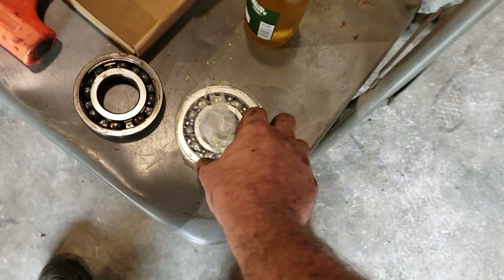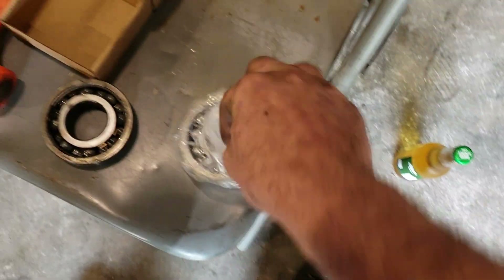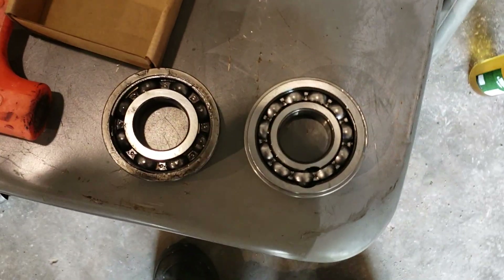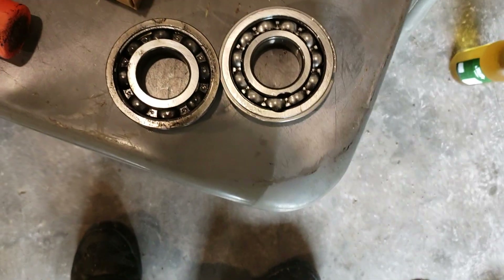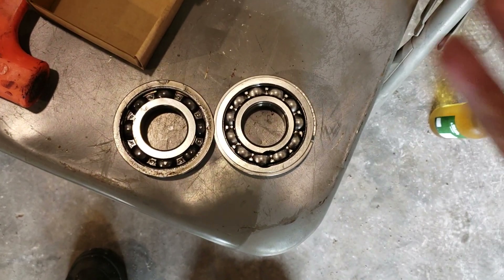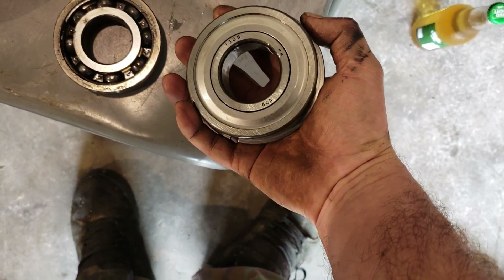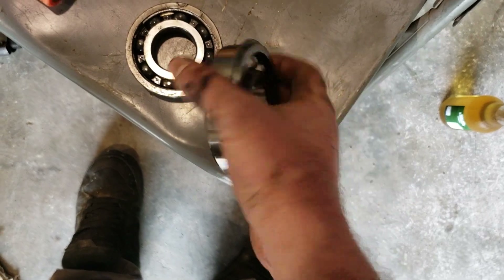So here's the upgrade bearing — it's a BCA 1308 SL. You can see the difference: it's got more balls. And when you're talking about load-bearing stuff, more balls is better. It is also a partially shielded bearing, so it's a direct replacement.